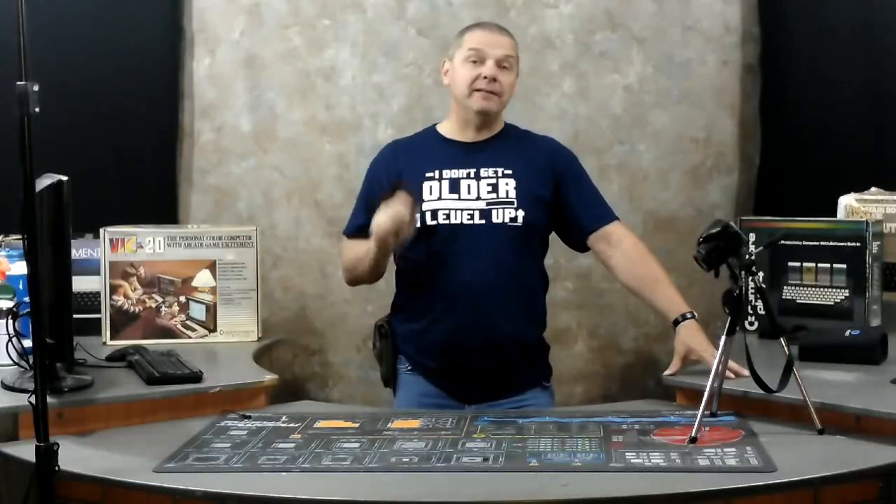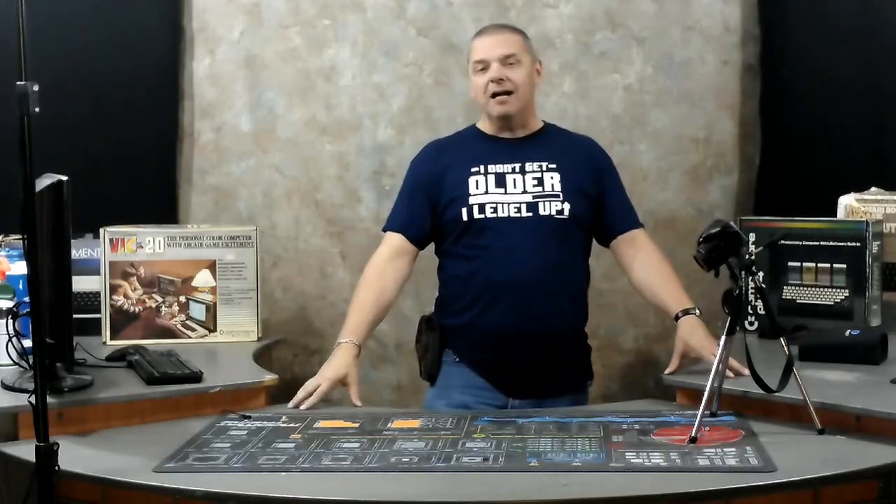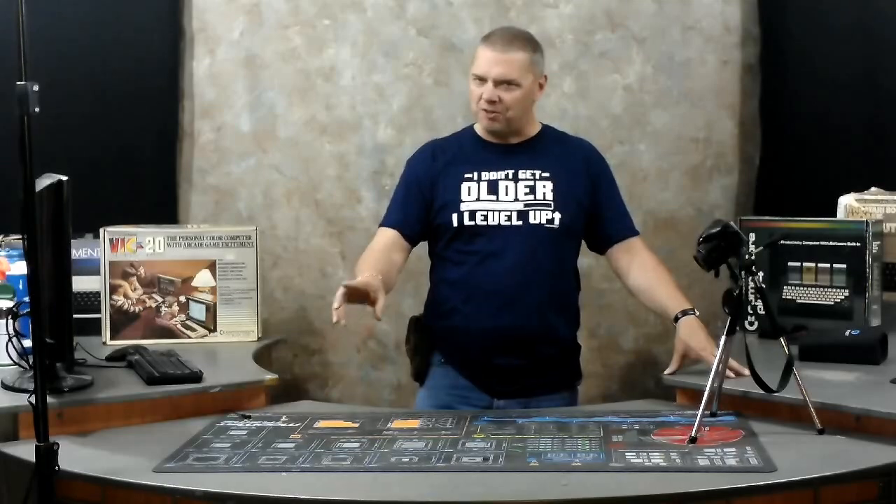Hey folks, John from Complete Technology Solutions, your friend in the computer business. Today is going to be our very first of our new series called 'Let's Bake a Pie.' I'm not going to grab a chef's hat and start throwing down in the oven like Julia Child. Today we're going to be working with my favorite computer projects — we'll show you that here in just a second.